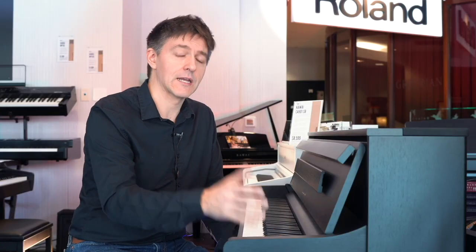Just like the CA99, CA79, and CA701, the Grand Field 3's whole key bed and the way the key sits in it is also very reminiscent of what happens in an acoustic piano. There are no hinges or springs — it's a key sitting on steel pins, rocking back and forth, cushioned with real felt and sitting on real wood. This mechanical design has been around for 150-plus years, and it's super durable, requiring very little to no maintenance.